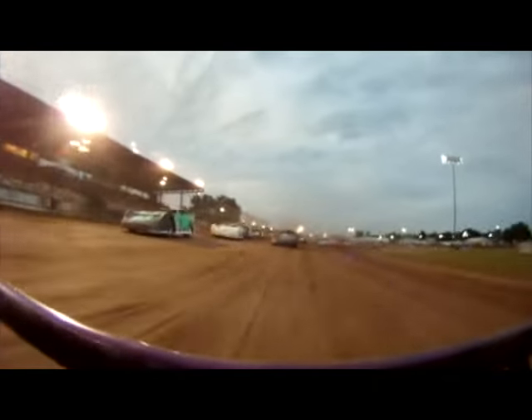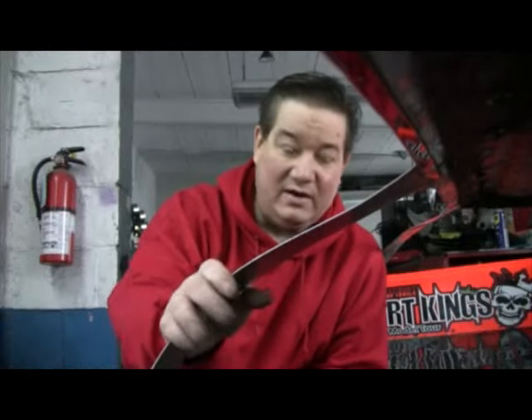Today I wanted to do a video about something I've been talking about for quite a while called 'rocking in the cradle.' It has to do with how the left rear is positioned to soften that top rod on the left rear to get more traction. I've spent the last 30-plus years working on, building, and racing race cars, and I'm here to help you better understand racing technology.